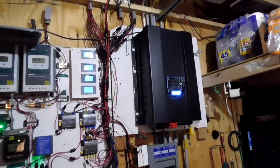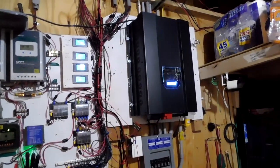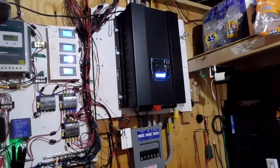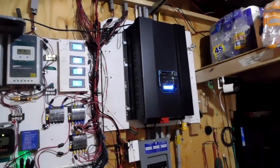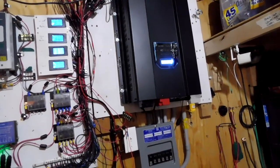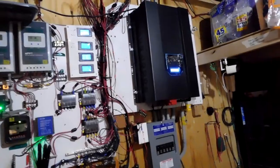They also have an 8,000-watt and there was only about $200 to $400 difference between the 8,000 and the 10,000. They also have a 12,000 and a 15,000, and smaller ones too. It's made by SIGINEER — S-I-G-I-N-E-E-R. I think they also make some AIMS inverters. I went in and turned on the ham radio and I didn't hear any new interference.